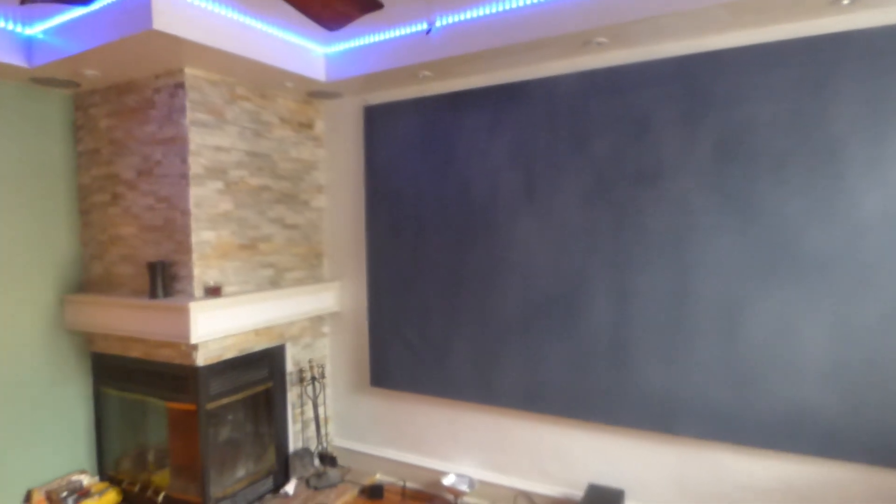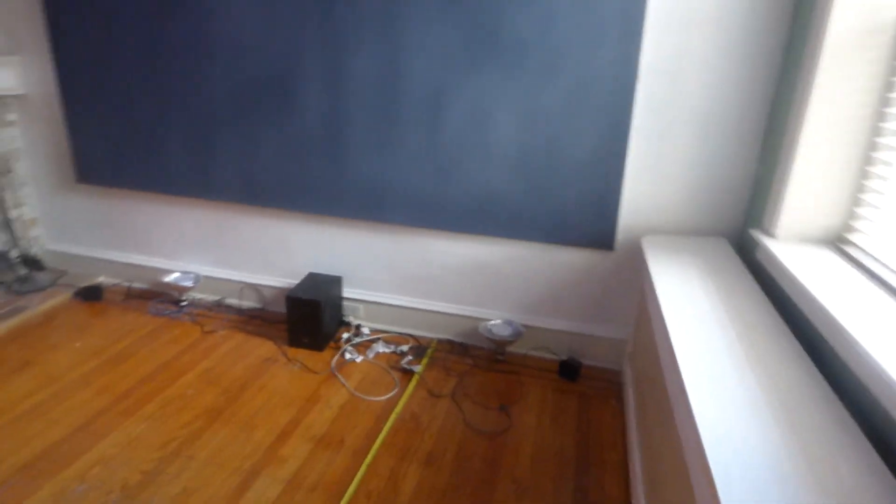First things first, let's open up a window. I have the projector blocked because I want you to actually see how much physical light is hitting the screen. This is very important — to show you how much physical light actually comes in contact with the screen, something you don't see in other demonstrations.